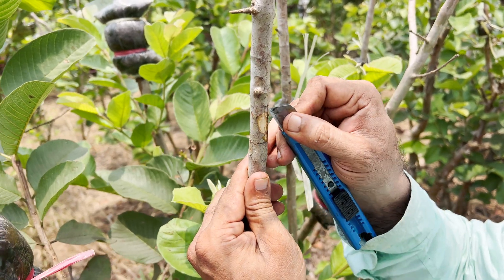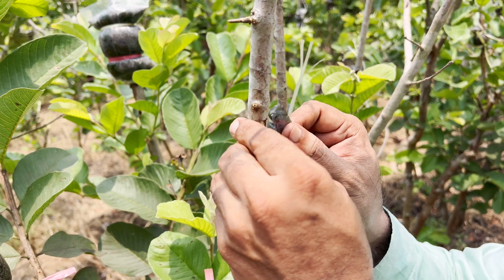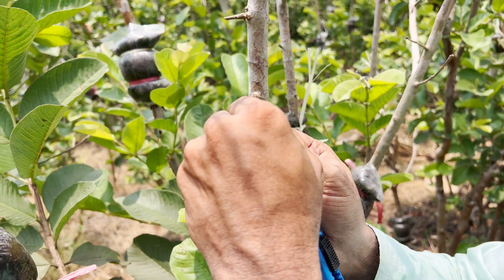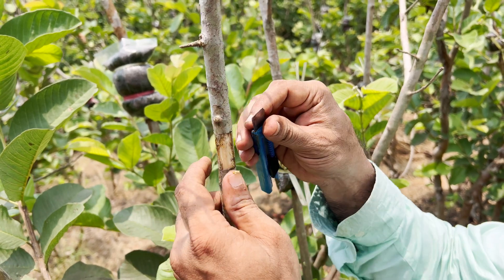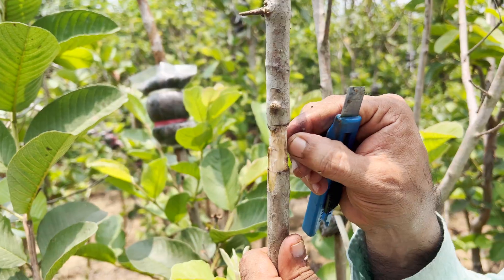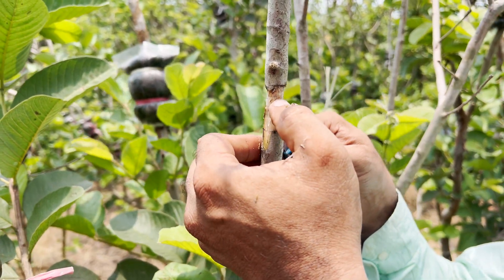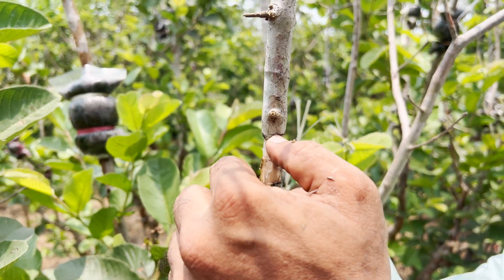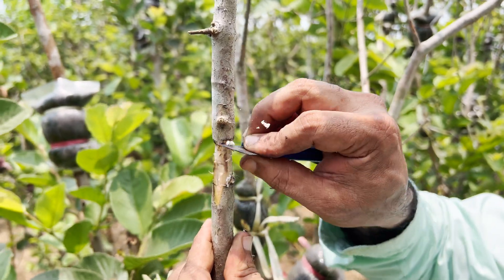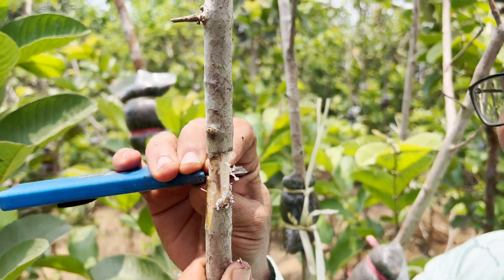By removing the phloem cells, we are exposing the inner layers. The phloem cells transport nutrients and water to the plant, but don't worry — inside there are xylem cells, which will also transport other nutrients and water. This white layer visible here is the cambium layer, present in between the phloem cells and the xylem cells.